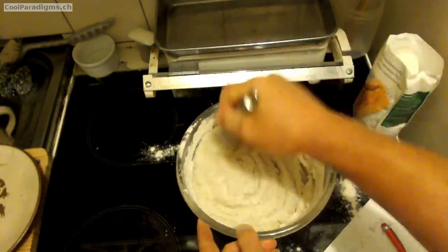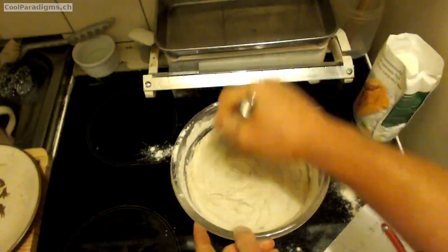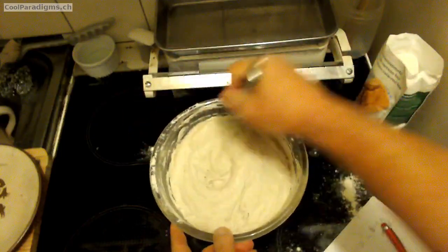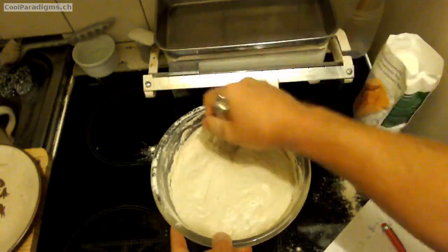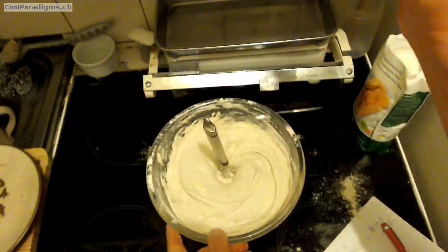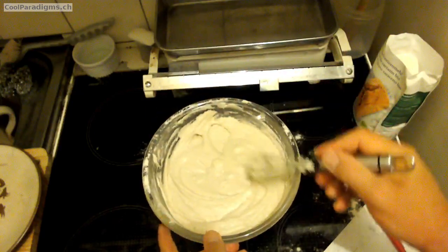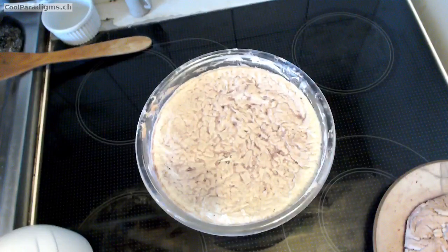Then it was cooked for 50 minutes at 200 degrees Celsius in a preheated oven with a top and a bottom heating element. Then resting 20 more minutes inside the cooling oven while keeping the door closed.